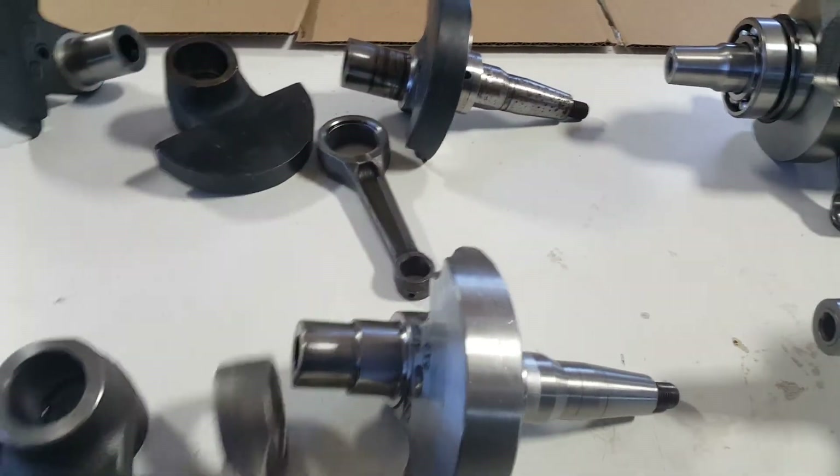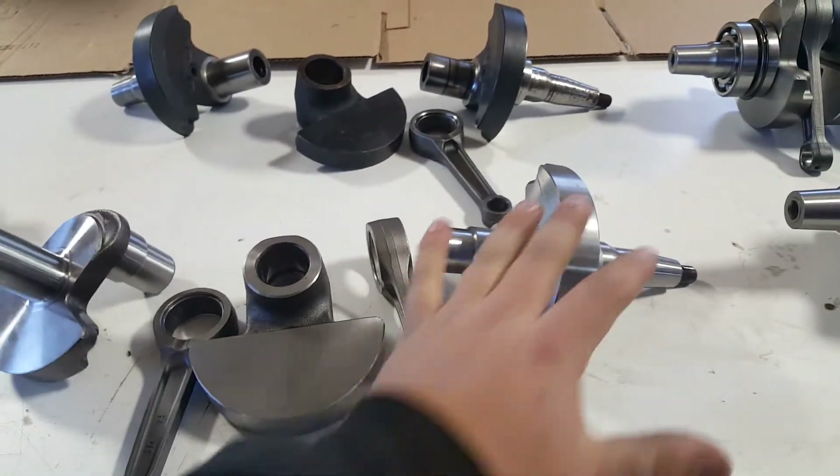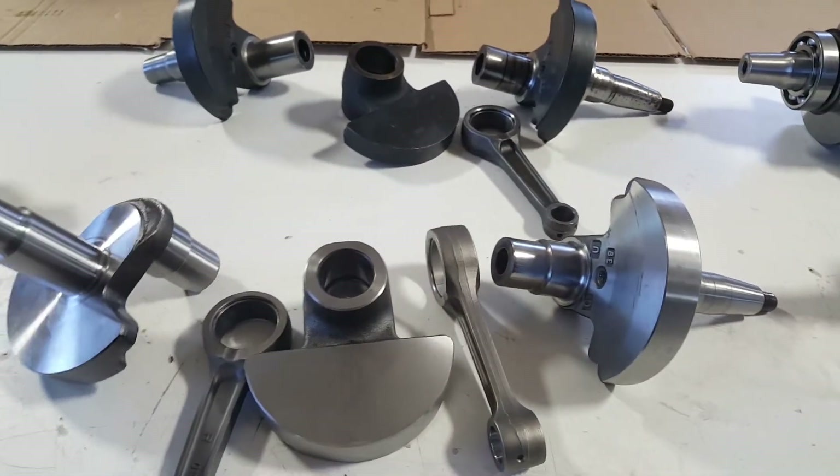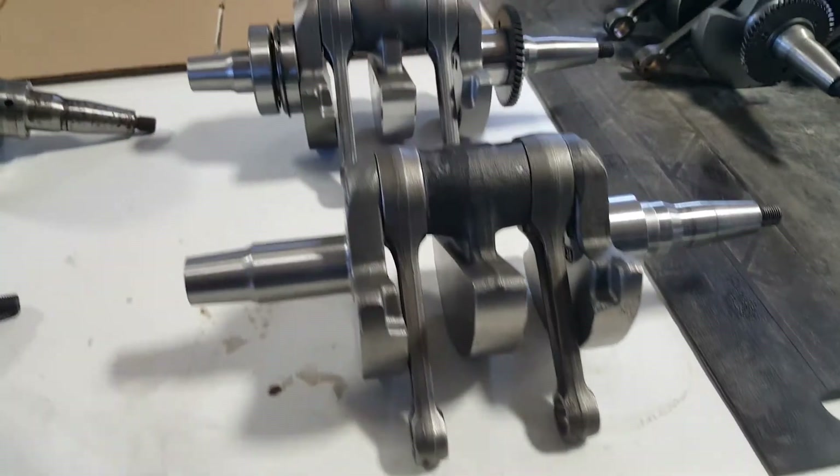This is the anatomy of your crankshaft after you take it apart. Whatever side is bad, you can rebuild it — get new PTO ends, new mag ends, whatever you need, press it all together and true it up.